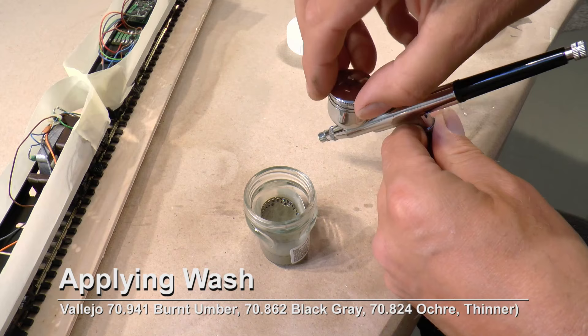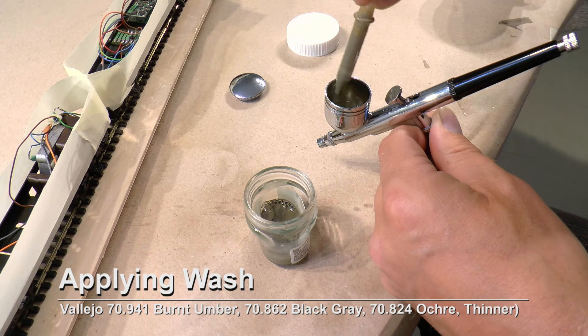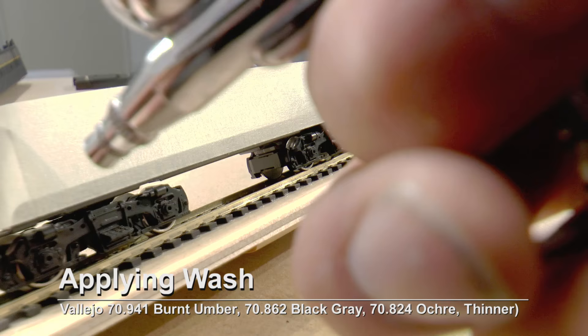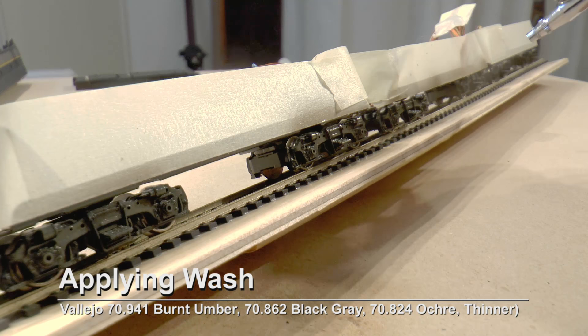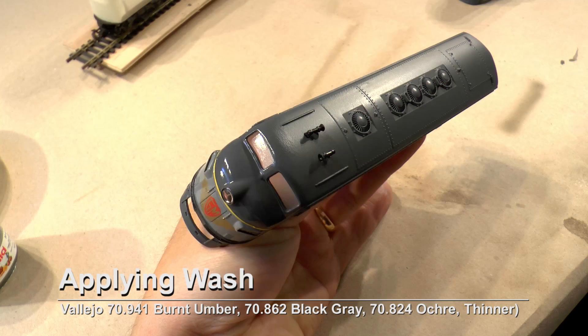I fill up my airbrush using an eyedropper, then spray all of the bogies with this wash to get that grimy look and also to enhance the details of the bogies.